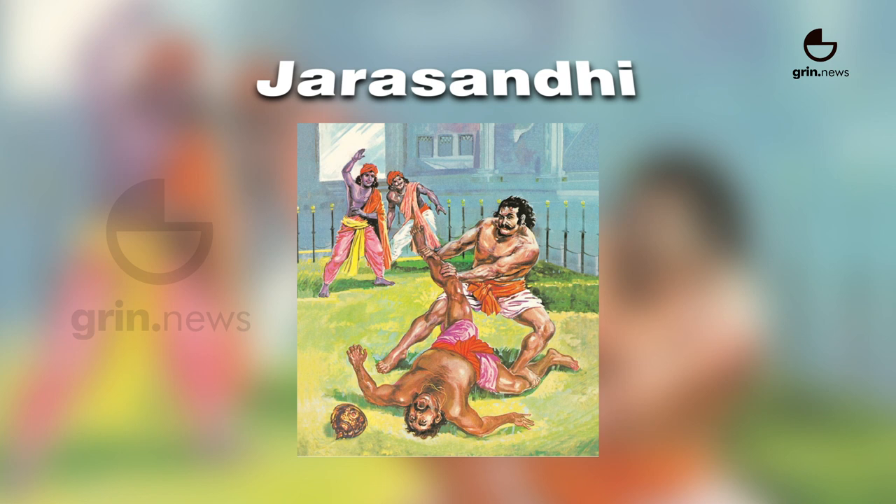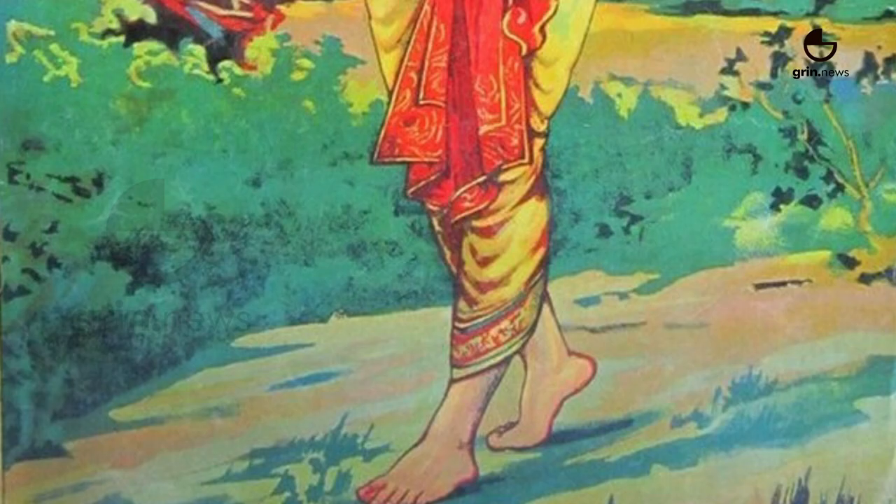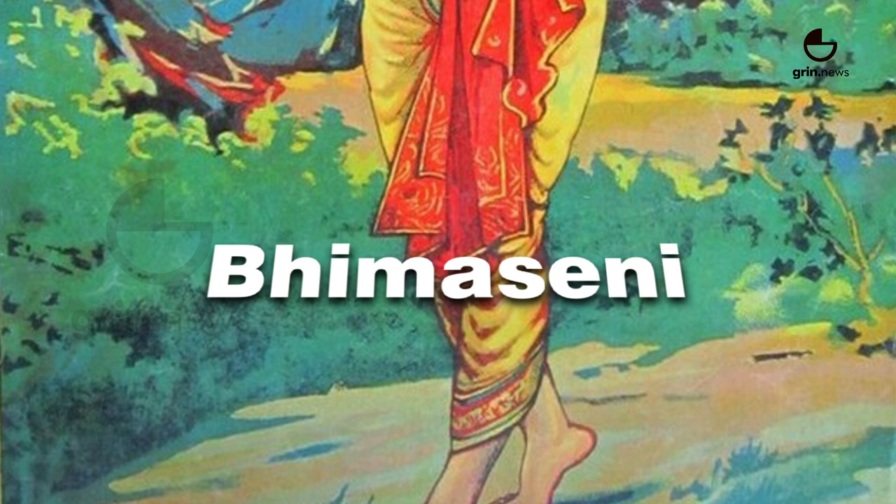Jalasandhi focuses on breaking the limbs and joints while fighting. This is named after a great wrestler king in the Mahabharata.